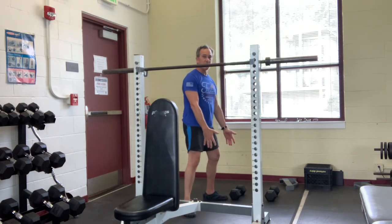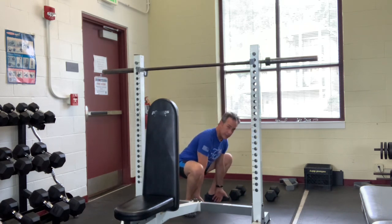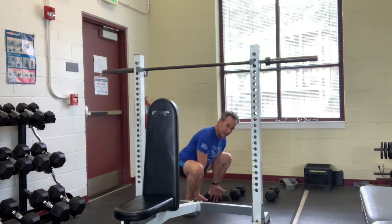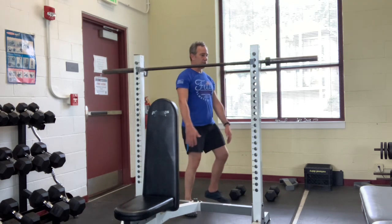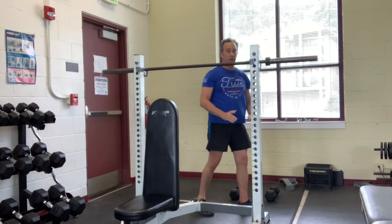I call this the 'helping your friend move a couch' progression. Your arms act like one line. You get your fingers under the couch and you stand back. I like to extend the fingers to really get the upper body working. So this is the next iteration — the first one we were holding on, our second one we weren't.